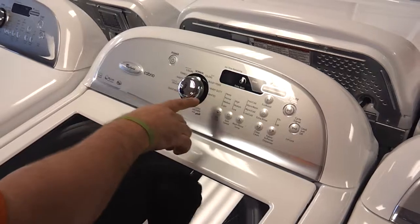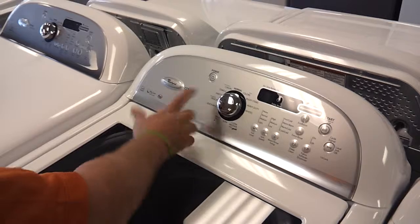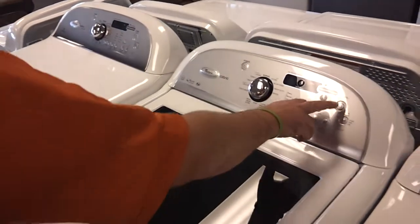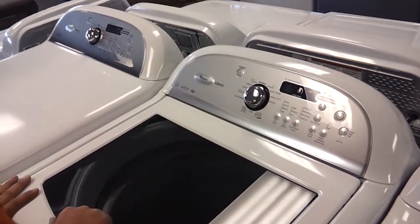It's got several cycles on it: bulky items, heavy-duty, towel sheets, delicate, quick wash, and normal colors. It's also got a delay wash setting where you can set it to go off and wash your clothes whenever you want.